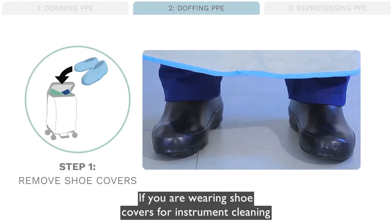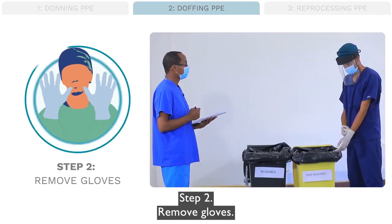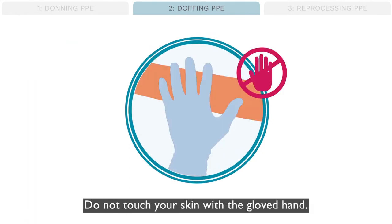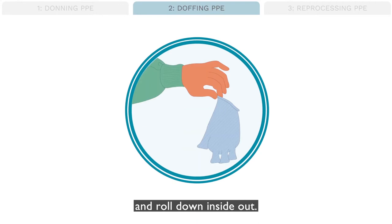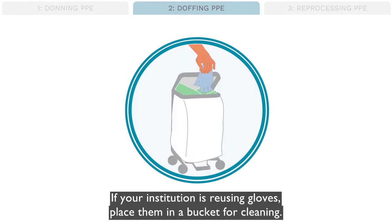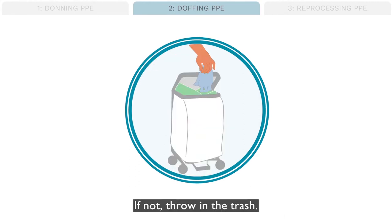Step 1: If you are wearing shoe covers for instrument cleaning or use in the operating room, dispose of the shoe covers. Step 2: Remove gloves. Grab the glove on the outside at the wrist and peel the glove down inside out. Do not touch your skin with a gloved hand. With your bare hand, scoop one finger under the rolled wrist cuff of the other glove and roll down inside out. If disposing of gloves and gown into a trash bin, the gloves may be removed inside out with the gown and thrown in the trash. If your institution is reusing gloves, place them in a bucket for cleaning; if not, throw them in the trash.